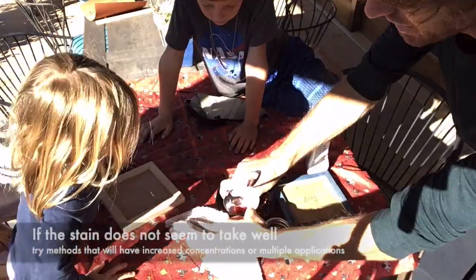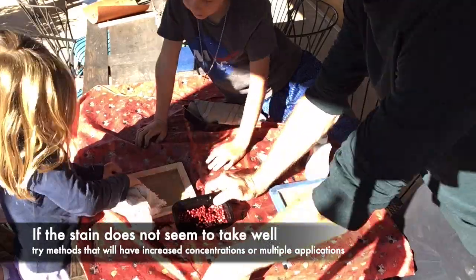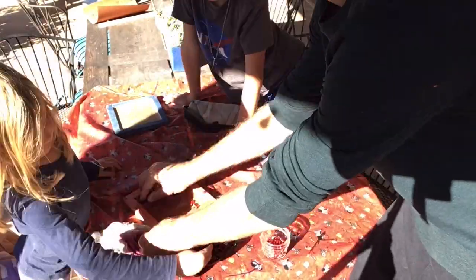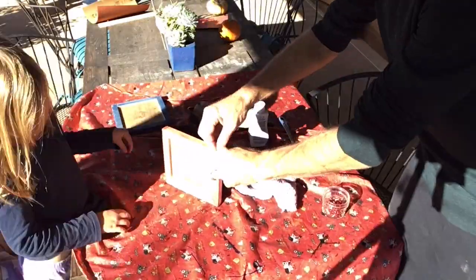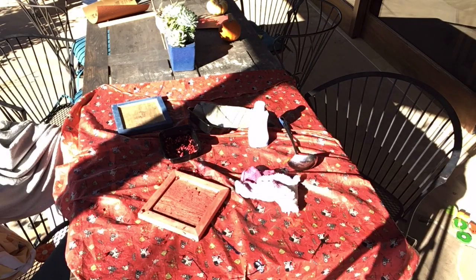Eden wanted to use pomegranate. We started by mashing it up and pouring the juice on, just spreading juice on, but it didn't seem very strong. So we ended up grabbing the actual pomegranate seeds and pressing them into the wood, and this made for a much brighter red — well, it turned out more pink — but it stained it a lot better.